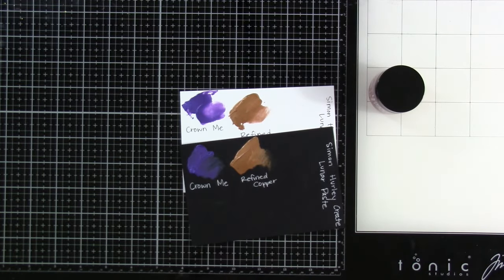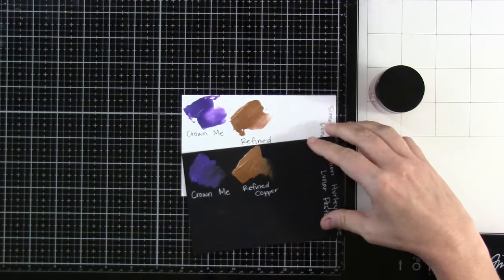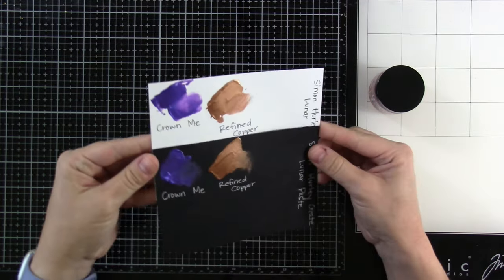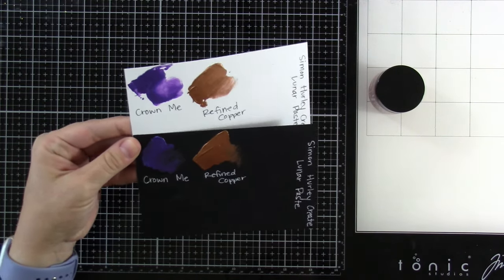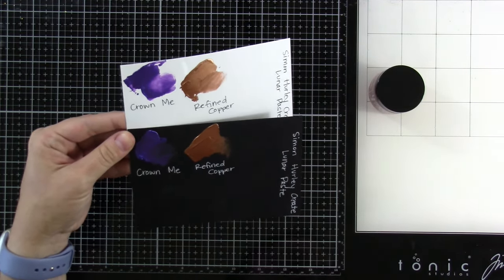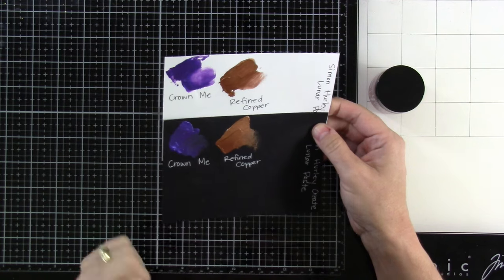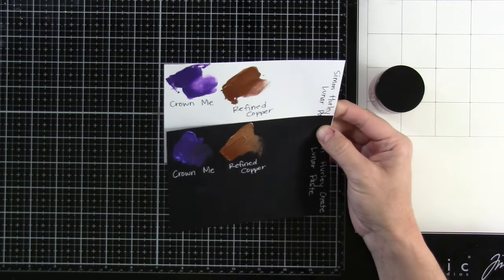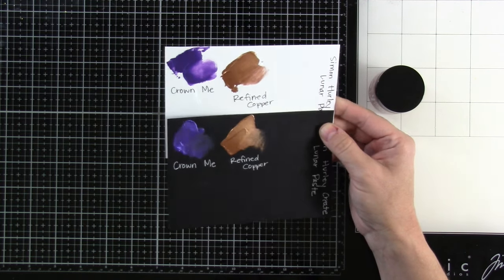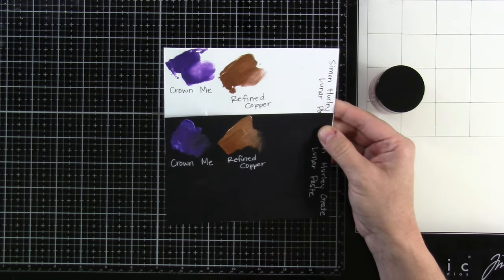And then we even have some solar pastes on white and black as well. But that Refined Copper is a fabulous addition to our line of lunar pastes. And I'm excited to do some fun stuff with that too. It really looks quite beautiful with the purple for sure. So imagine the fall cards that you can make with that.